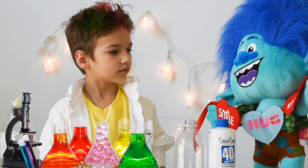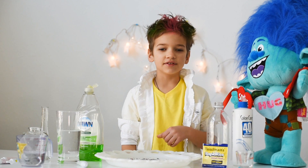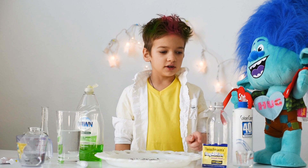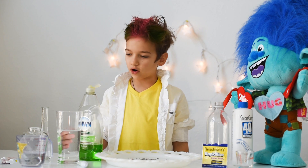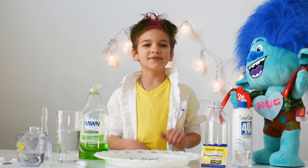So what are we going to do? We're going to do elephant toothpaste! You need hydrogen peroxide, a plastic bottle, yeast, a measuring cup, soap, and food coloring. I'm so excited!